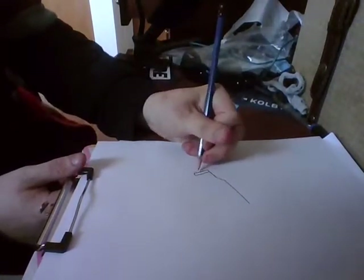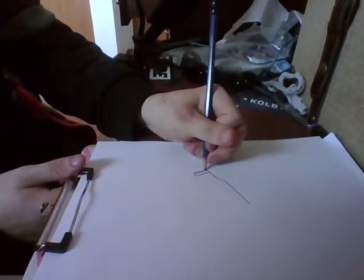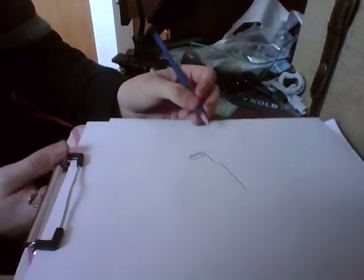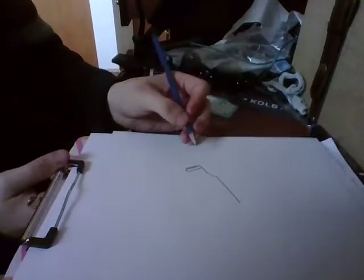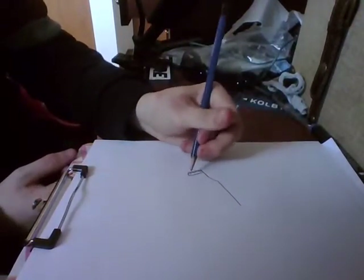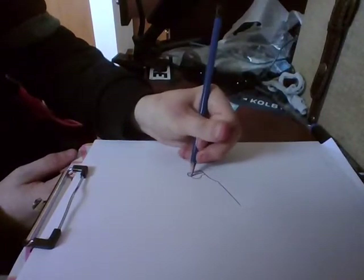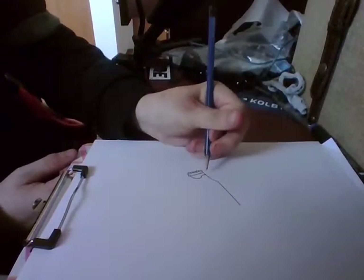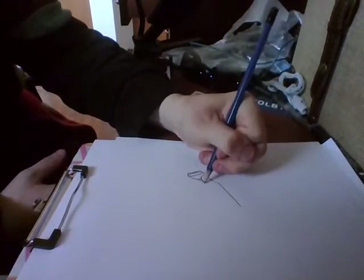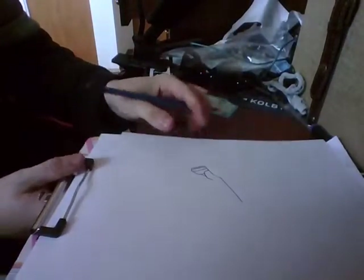Now you want to draw your little bumps for it. Draw some lines just for the detail. Now you want to draw a big oval part, and then go swoop down like that. And then draw another line like that — just like that, almost looks like a leg.